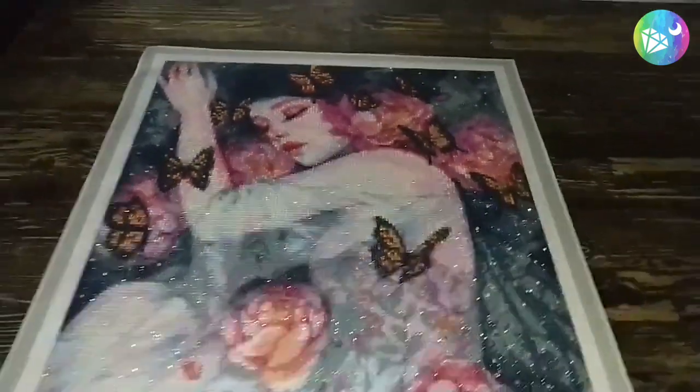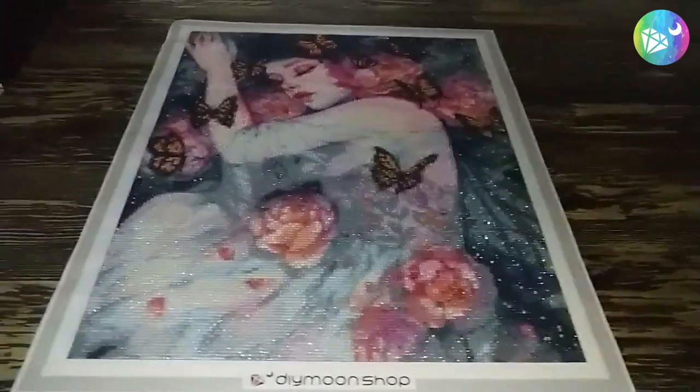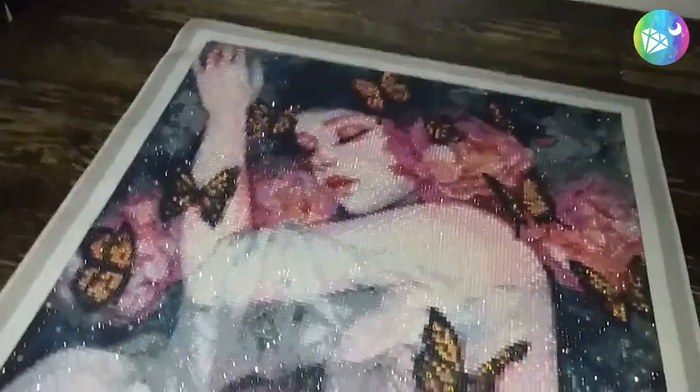Now we're going to move on to the final treatment — this is version 3 with morganite crystals, which we will sprinkle on the pink flowers.